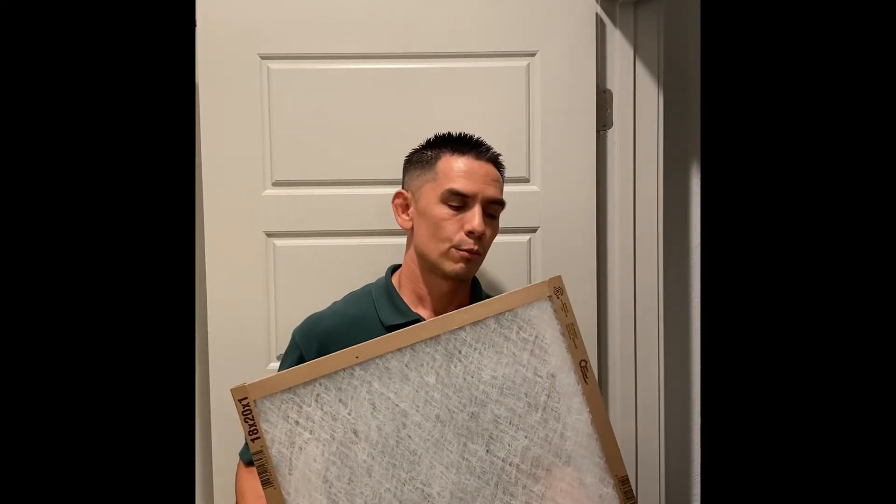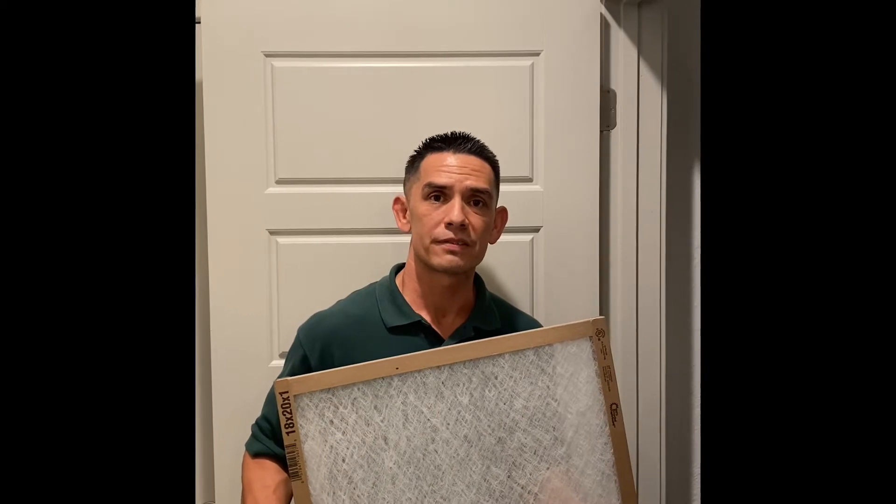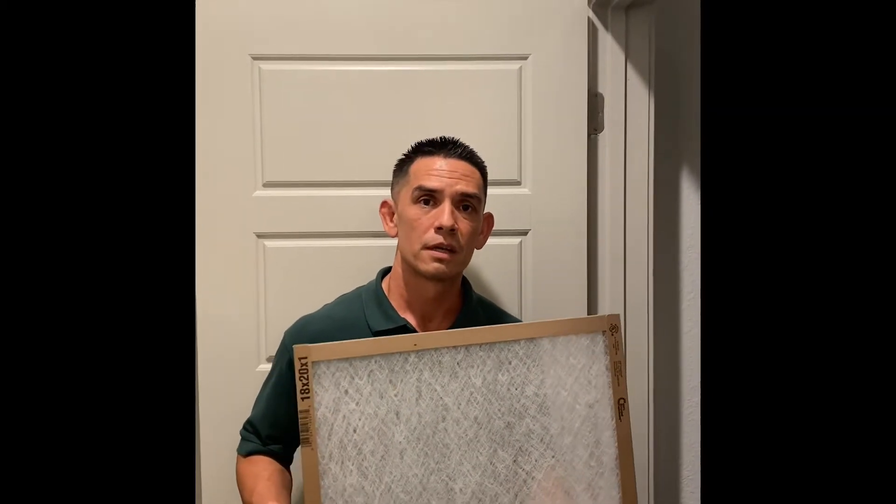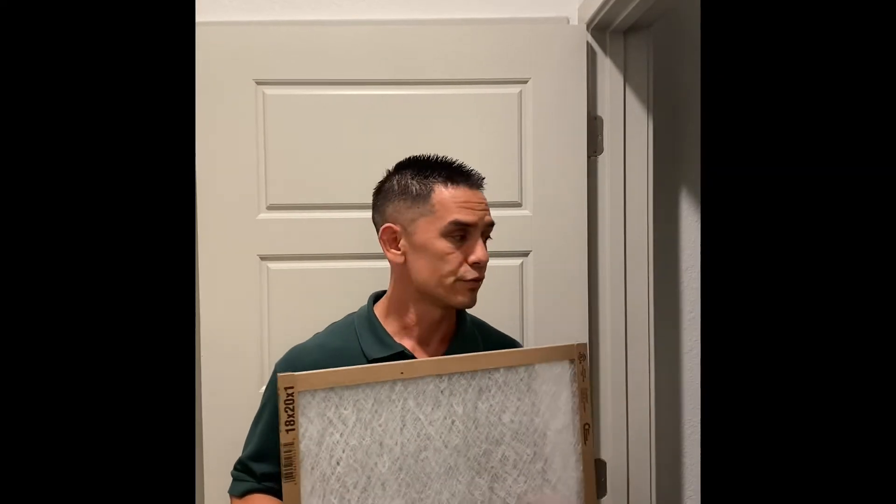Hey everyone, I'm here to give you another maintenance tip today. With the temperature outside heating up, I thought it would be a good idea to talk about your air filter. To keep your air conditioning system running cool and efficient, it is important to keep a good, clean air filter. To change out your filter is simple, and I want to show you how.